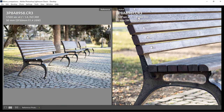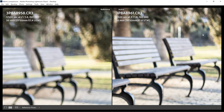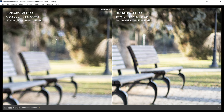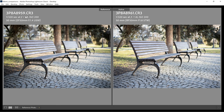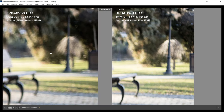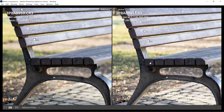Checking the bokeh, the background blur is actually more defined on the RF 1.8 than on the EF 1.4. With both lenses at f1.8, they are very similar in terms of bokeh, but the RF wins on sharpness — the EF 50 is still soft. Chromatic aberration at f1.8 is present in both, but more visible on the EF version.